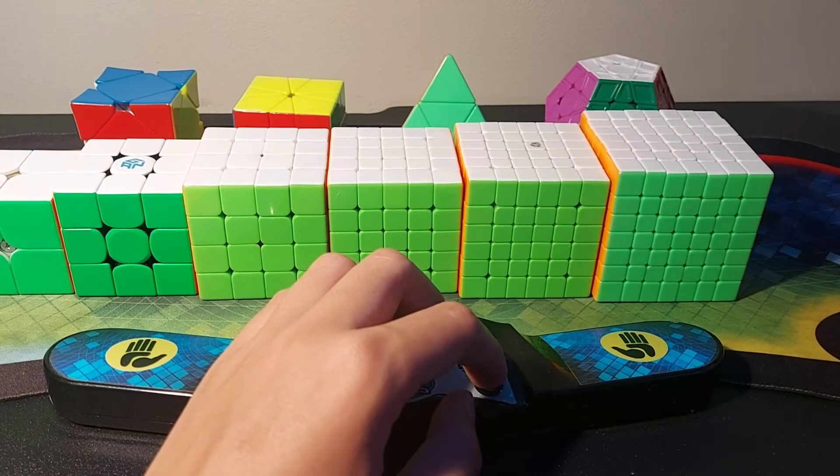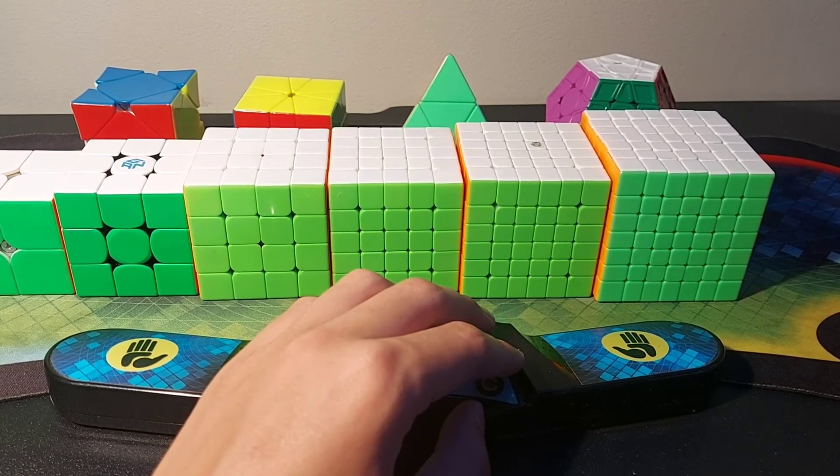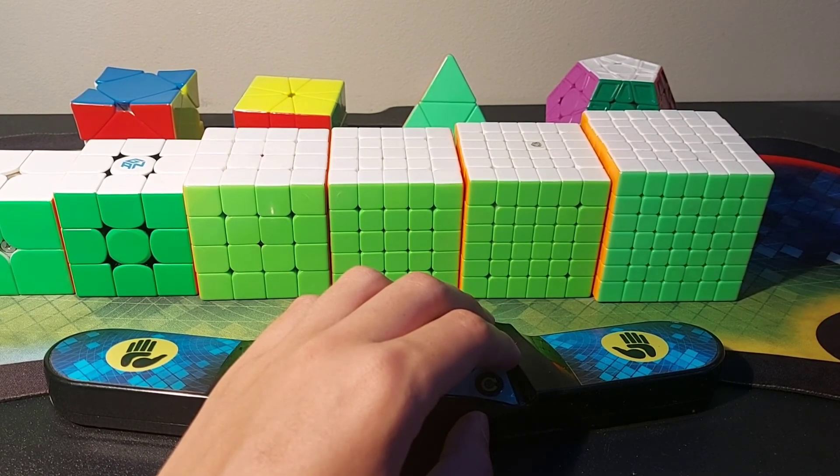I didn't feel like I had to go over my averages because it's not really that important — well, depends on who you ask — but I just wanted to show you my main cubes. So see you in the next one. I have a competition in about a month so maybe I can vlog it. Let's see. Peace out.